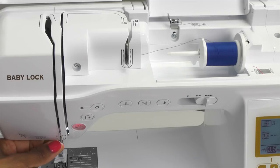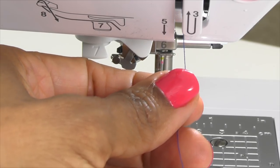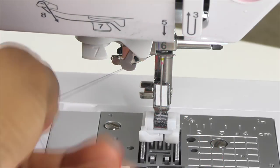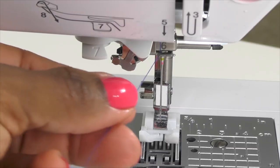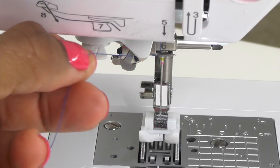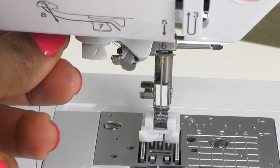From here we're going to thread the needle. To thread the needle, we're going to slide the thread behind the needle bar thread guide and pull it to the left until it clicks. From there, we're going to pass it through the notch of the threader guide and then over to the left, we're going to slide the thread under the threader guide disc.